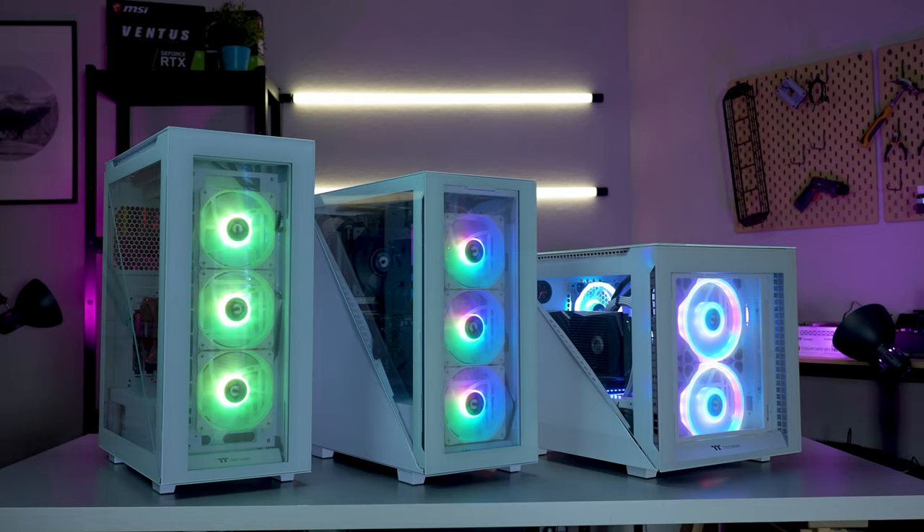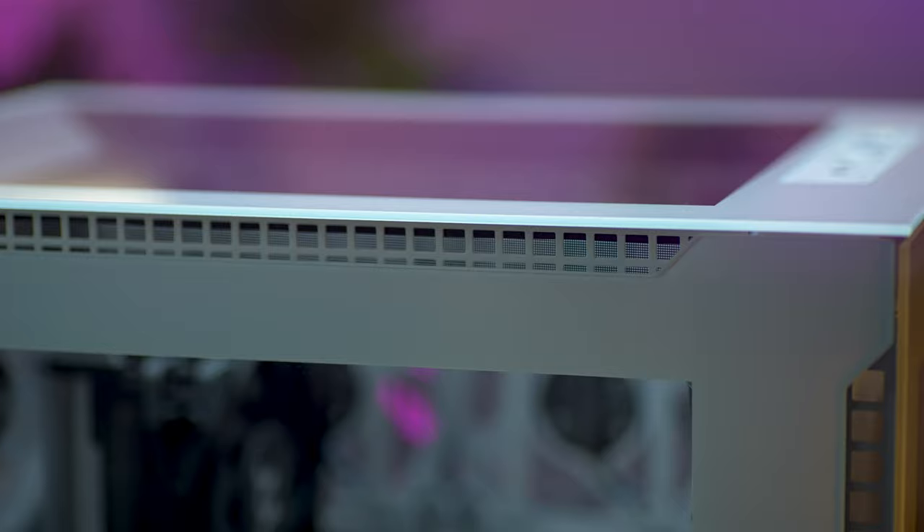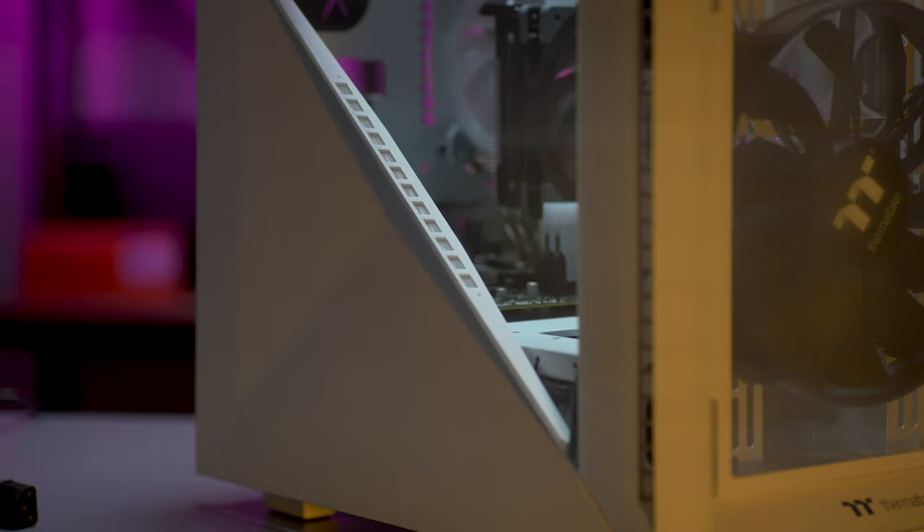The Divider 200 also comes with a ton of unique features. While this case may be smaller than others in the lineup, it certainly still has a lot to offer. Airflow has been thoroughly considered, featuring multiple air vents on the sides, front and top, and even at the intersections between the two side panels.